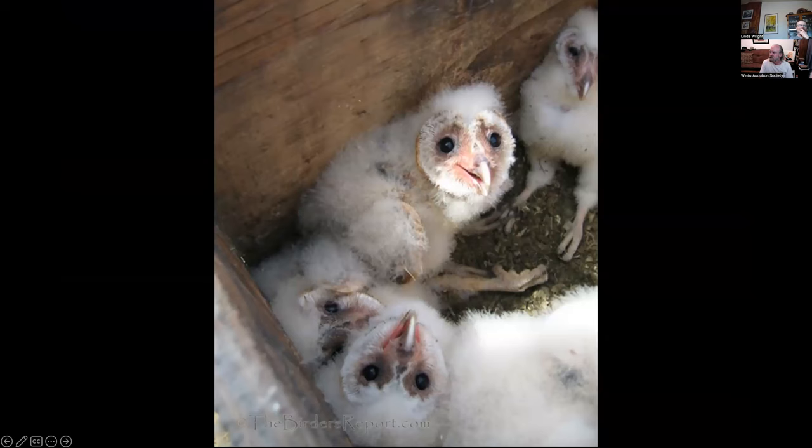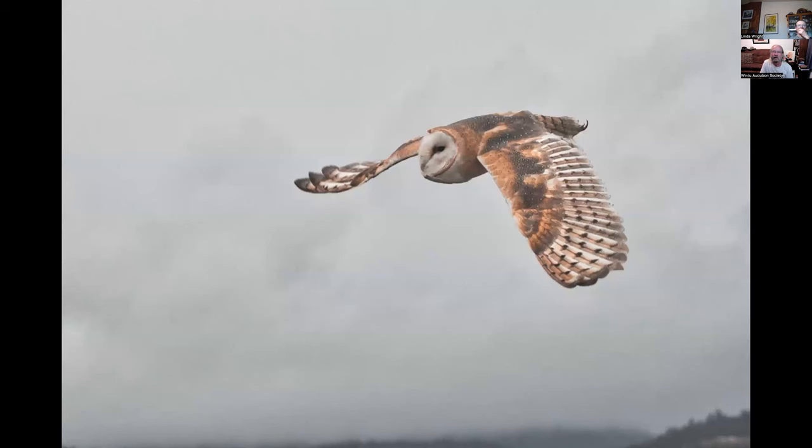These are baby barn owls at Flying M Ranch in Modesto. The gentleman there has over 375 nest boxes and monitors them all. I was with him one day when he was going to band these little owls. And this is an adult barn owl in flight — pretty bird.